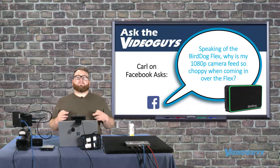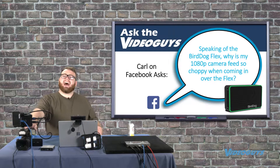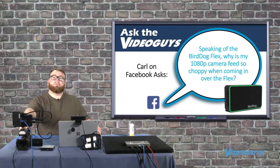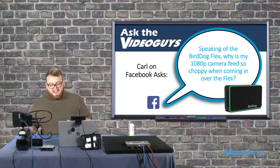You always want to make sure first of all that your settings are correct. In front of me I have a Panasonic CX10, which is a 4K camcorder, but we've set it in the settings for this demo to shoot in 1080p.